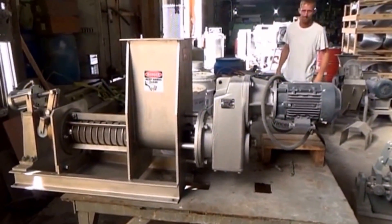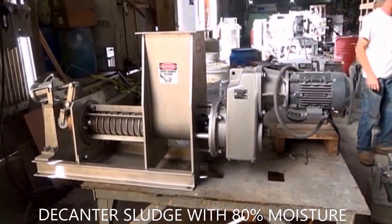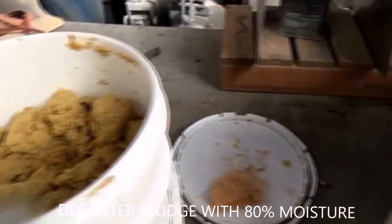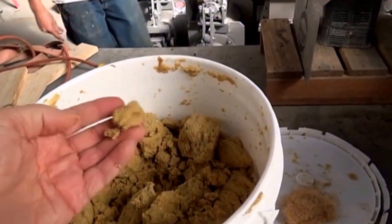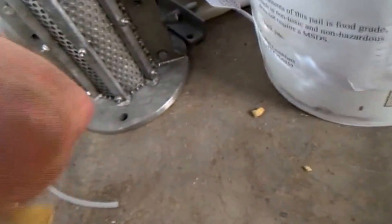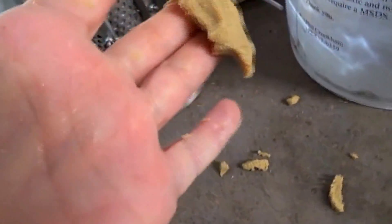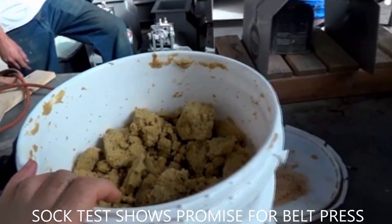Sludge that's been thickened in a centrifuge or decanter has had all the free water removed. You can't get out any more water with a screw press, except if you blend a press aid with it. Here was the sludge we received — it's a lot thicker than normal decanter sludge. Normally it's a lot wetter coming out of a centrifuge. When I squeeze it in my fist, it's like mashed potatoes — I'm not getting any liquid to separate, not a film of water between my fingers. Just a faint amount of moisture on my palm. The quick test on this is the soft test.